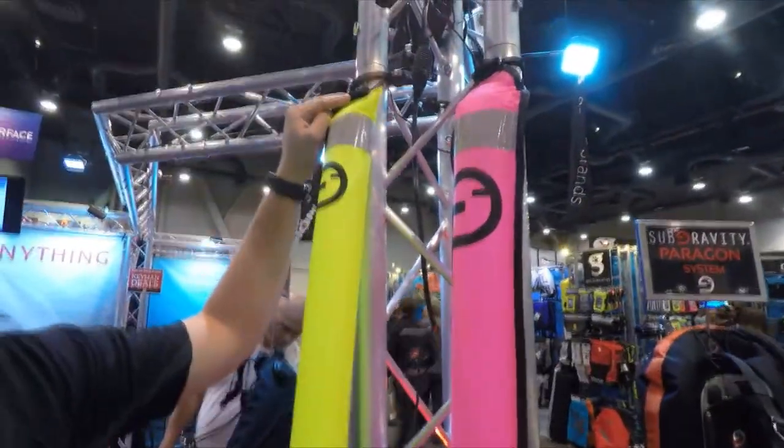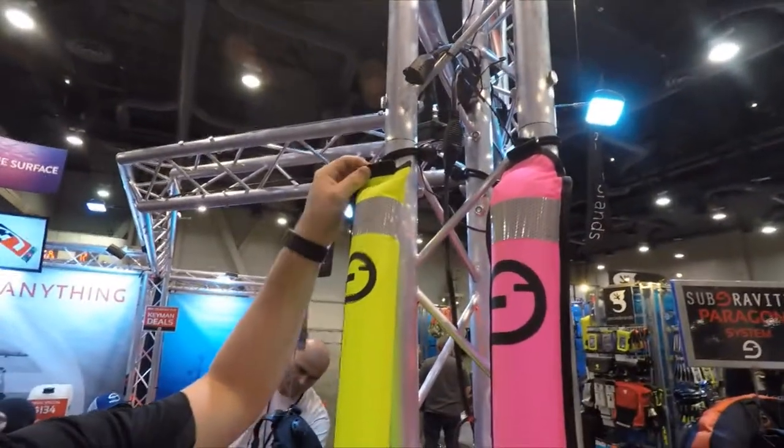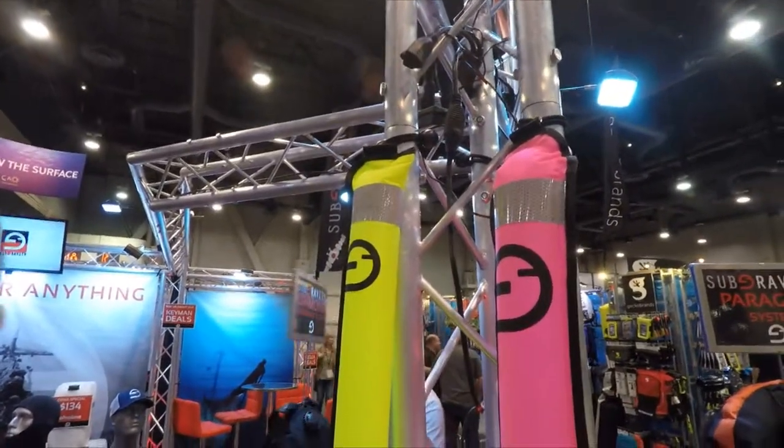And then also up top, they've got metal D-rings. You can clip wet notes, send up a message, tell them to send down Capri Suns if you're thirsty, and a light stick retaining elastic strap at the top as well.